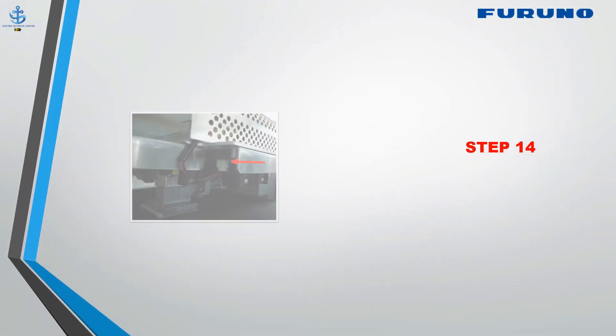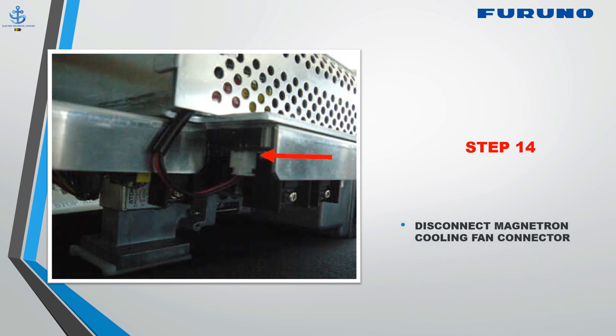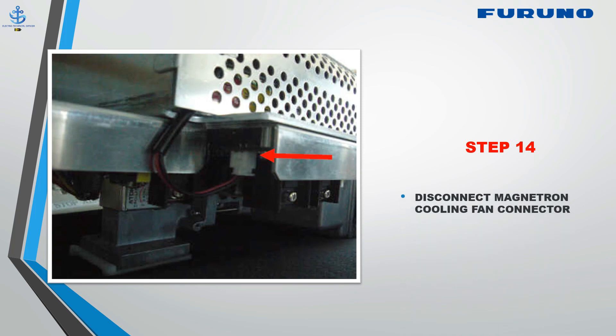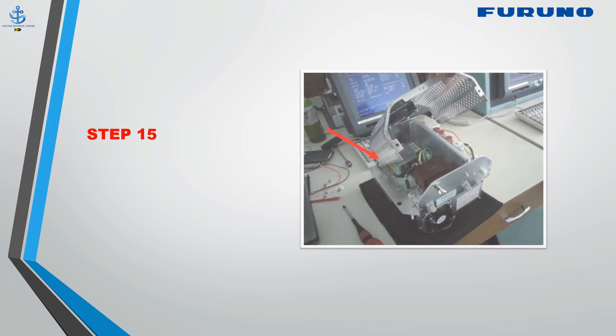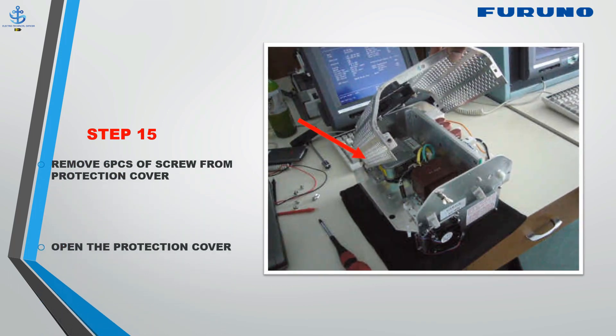Step 14: Disconnect the magnetron cooling fan connector. Step 15: Remove six screws from the protection cover and open the protection cover.